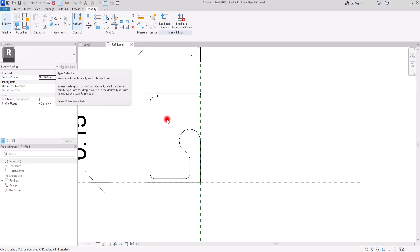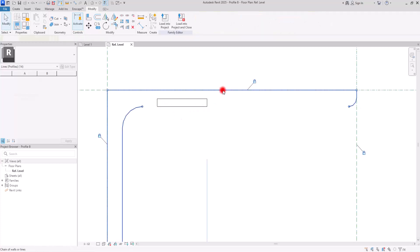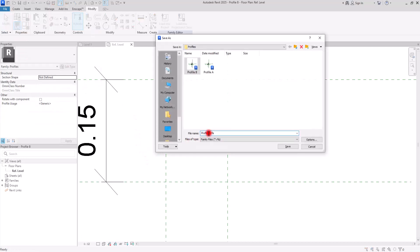I'm going to simply trim these parts together like this. I'm going to keep this lighting exactly in its place, so we can delete all of these other parts and just have it where it is right now. Let's go to File and save this as Profile C, and then we can load all of them into our project.